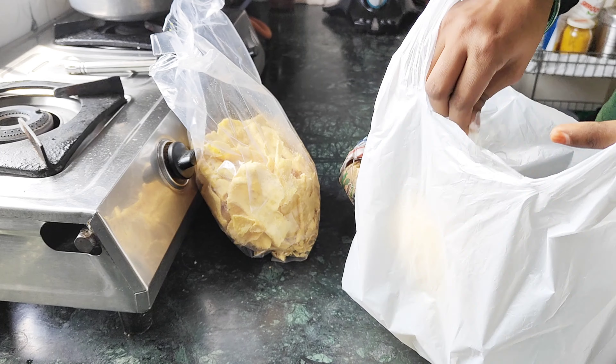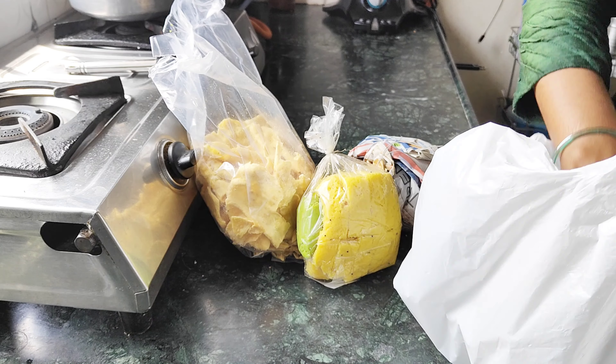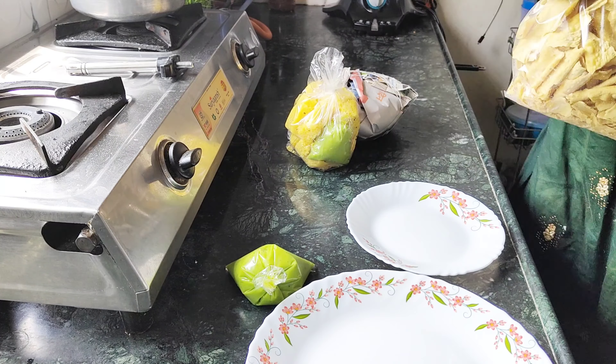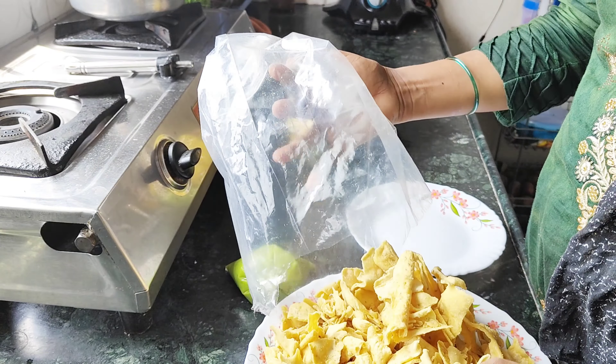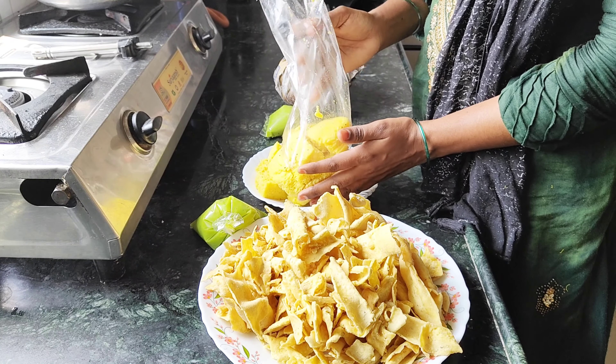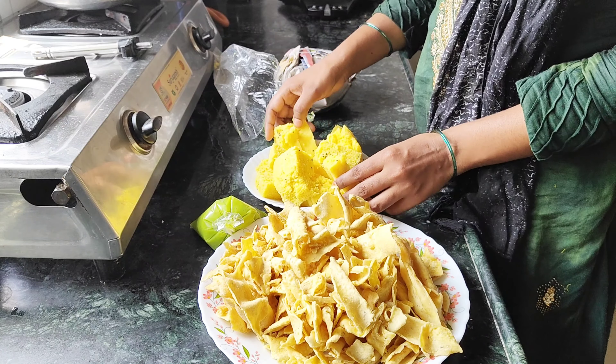Hello friends, Assalamu Alaikum. I am very happy to eat. I have a good taste. This is our today's rice. It's a good taste. I will eat the rice.